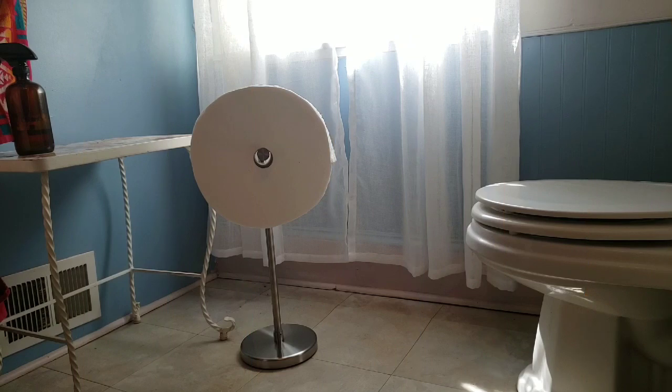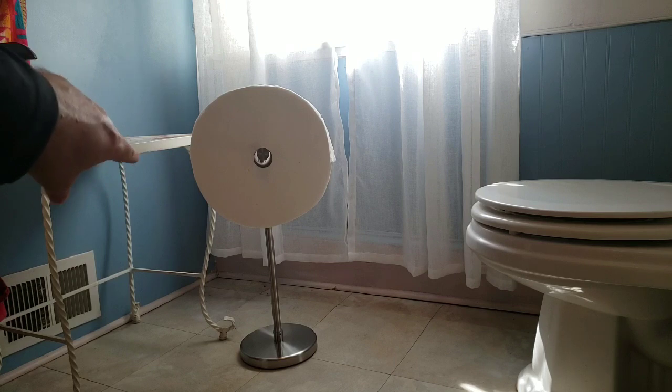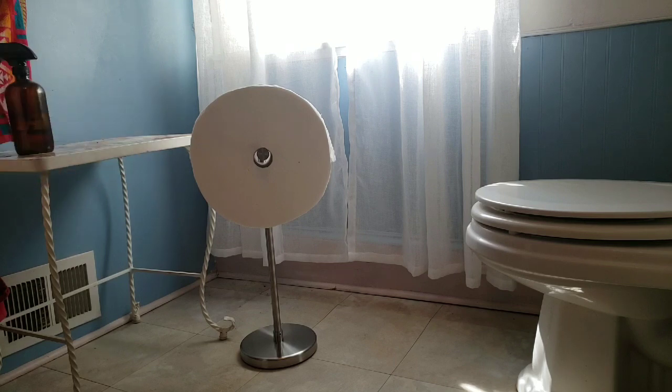Here I have the Charmin Forever Roll in my bathroom. As you can see it's got a very large profile — it's much bigger than a regular roll of toilet paper. I'm currently in the market for a toilet paper holder in this bathroom anyway since we painted it a few months ago and we're still refurbishing. I'll probably tuck it back behind a table so it's sort of out of the way. I like the convenience of having one large roll instead of having to replace it frequently — but that's what it looks like in my bathroom.